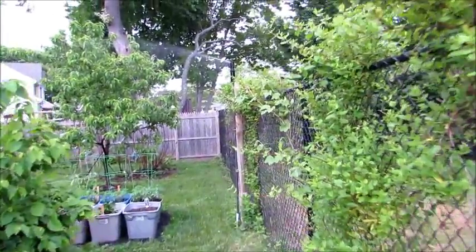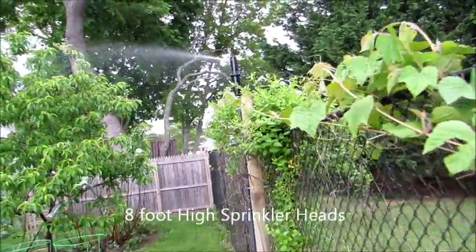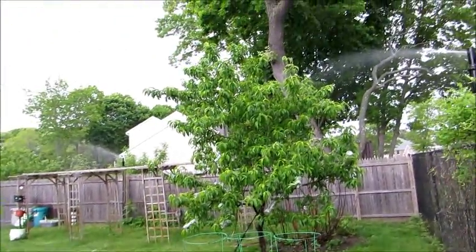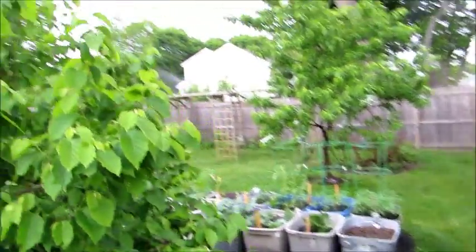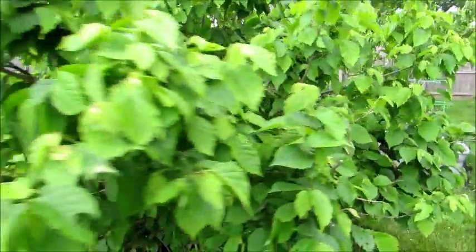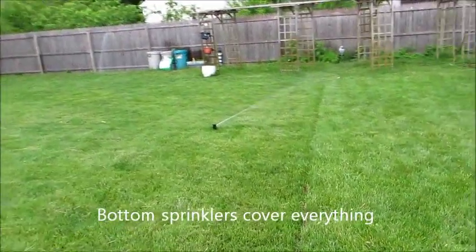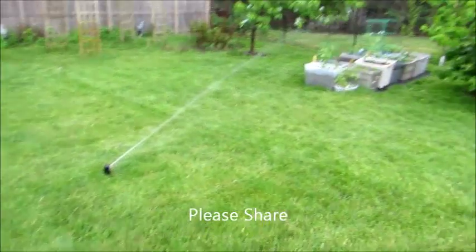As you can see, this eight foot high sprinkler head waters the tops of my whole garden. I had my sprinkler guy put in two of them — one here and one back there — and it actually covers everything. Then I have my bottom sprinklers covering the whole bottom.